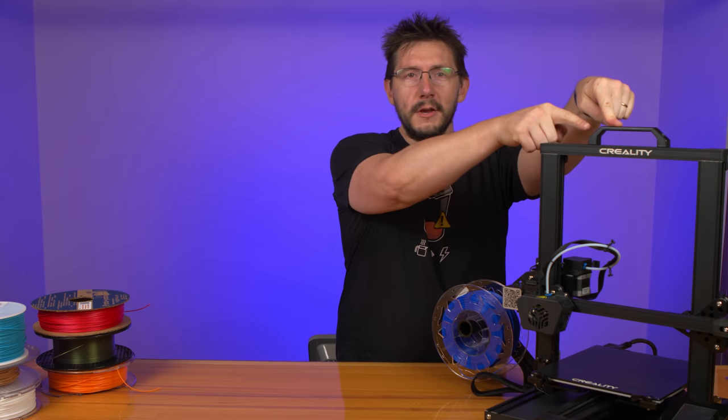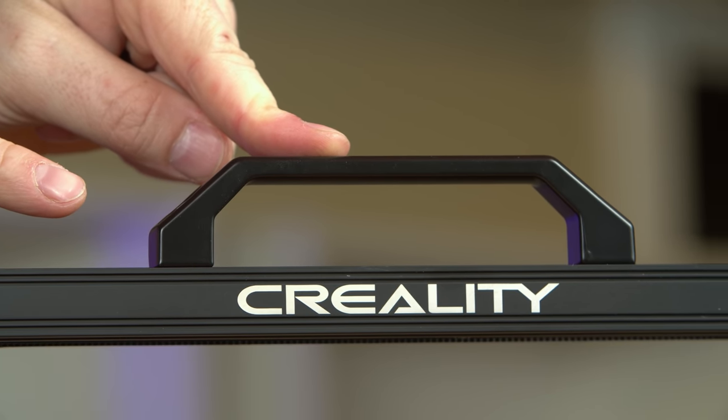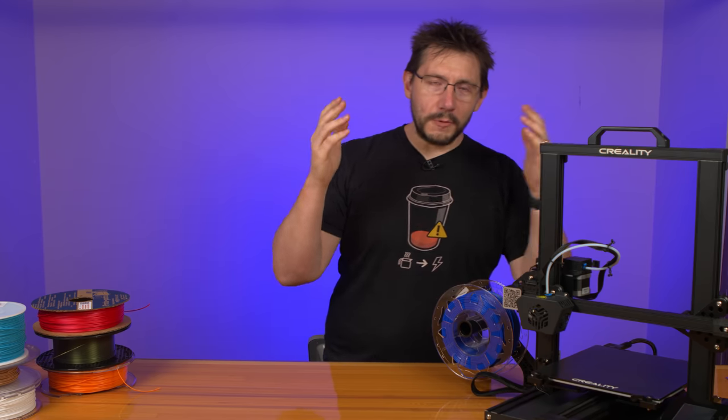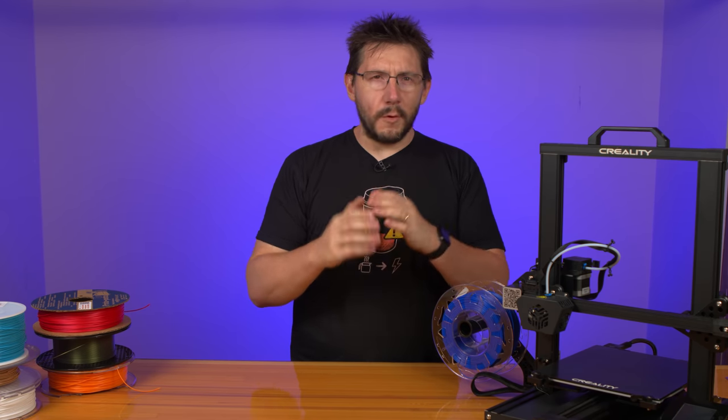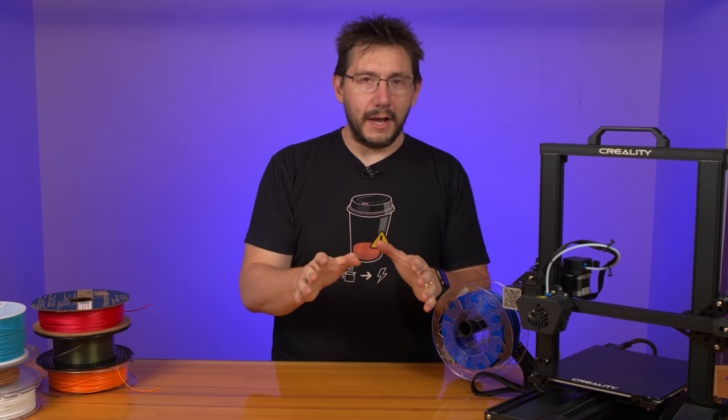Finally, at the top there's a handle so you can take the machine wherever you go. That wraps up the tour of the CR6 SE. Now that specs are out of the way, let's dive into some prints. All the prints I'm going to show you were done using the default profiles in Creality Slicer 4.2, which is essentially a custom-skinned version of Cura.